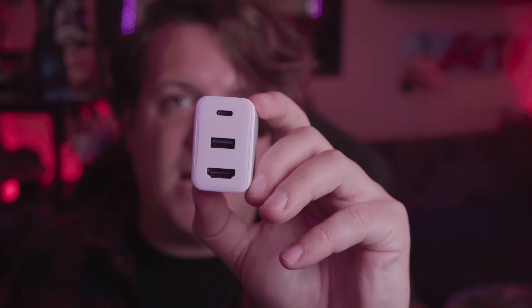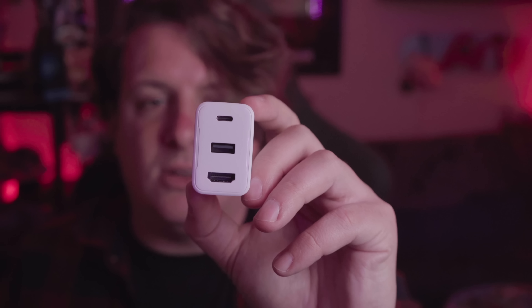This showed up from JSOX in the mail once again with no warning or anything like that. They just send stuff over and I got to open it up and try to decipher what it is. At first I thought this was just like a fast charger or something you could use with the Steam Deck, and then I looked at the front and noticed there's an HDMI port along with a USB-A port and a USB-C port.